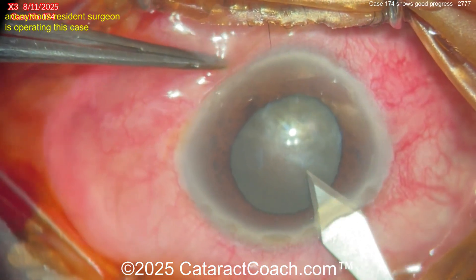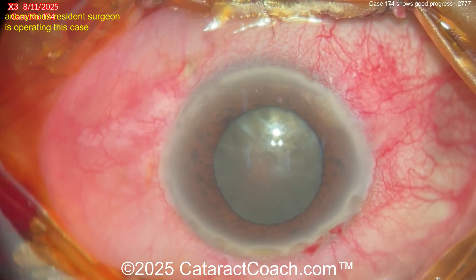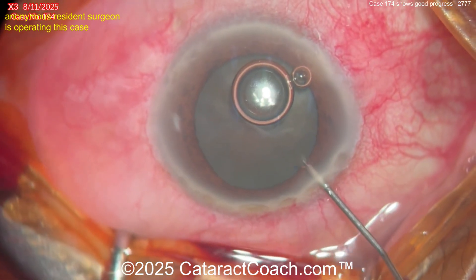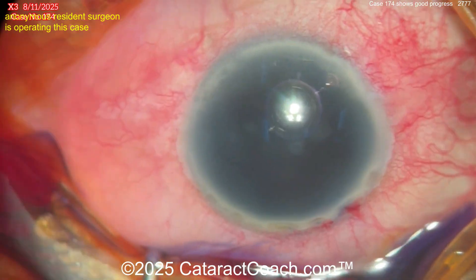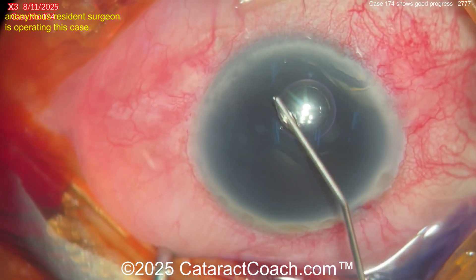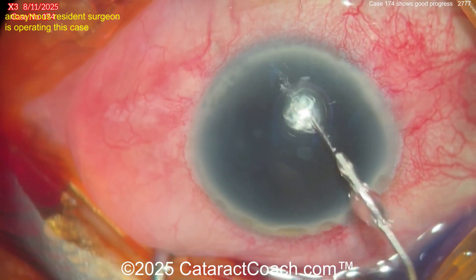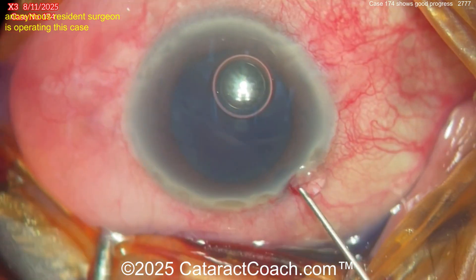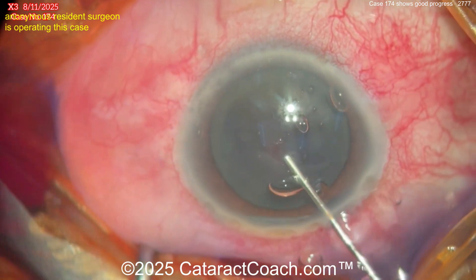Looks like the surgeon is sitting superiorly, pretty good draping. Starting off with the main incision first — there you go. The main incision is being made, hitting the limbal vessels a little bit. A little bit of anesthetic agent, perhaps some trypan blue dye. Speeding the video up here — going inside, letting that dye work for a little bit. I like that idea. Washing it out and now the viscoelastic is going inside the eye.